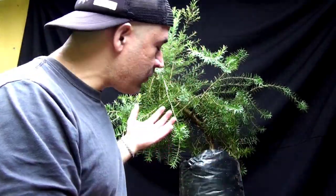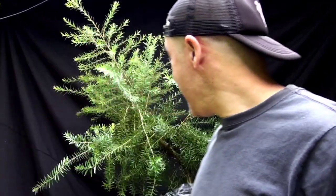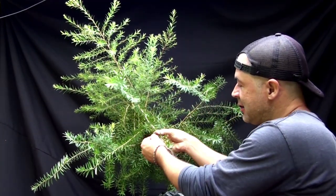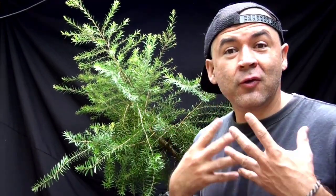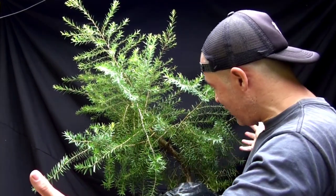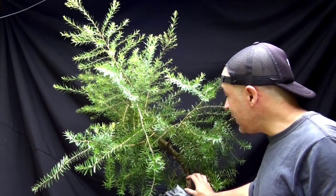Muchas gracias por estar viendo el video y espero que aprendamos mucho juntos en este viaje. Como podemos ver, es un árbol que se presta mucho para trabajarlo como bonsai porque tiene la hoja pequeña, una hoja lanceolada pequeña que no ocupa mucho espacio y nos ayuda mucho para las proporciones a la hora de diseñar y tener los volúmenes adecuados en nuestro bonsai.